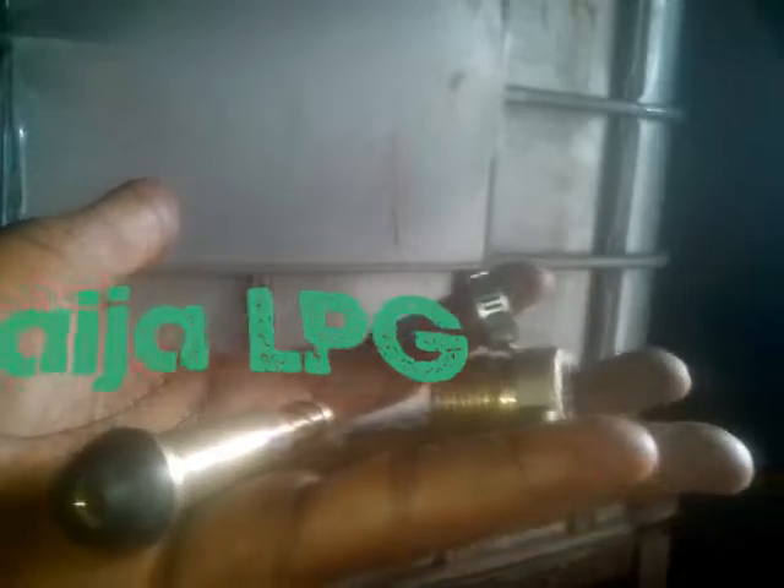Here are the tools I will be using. You can get these at your local gas store. Let's begin.